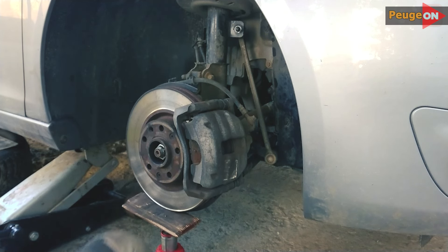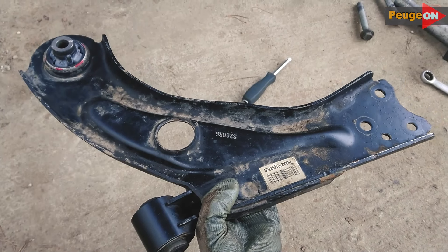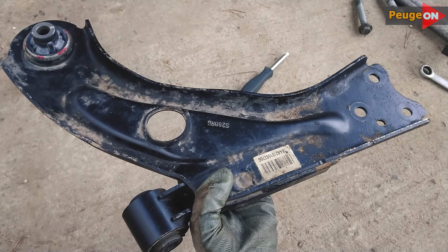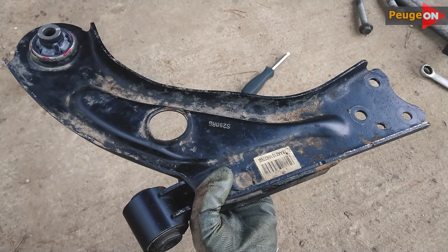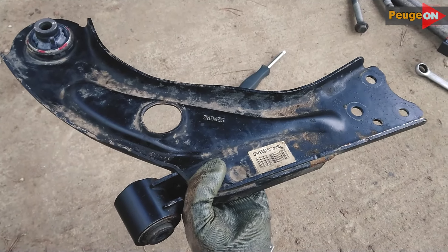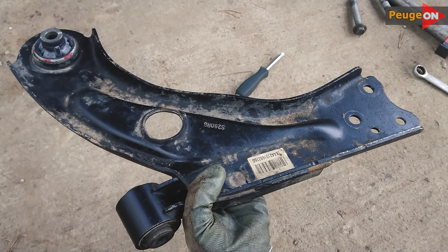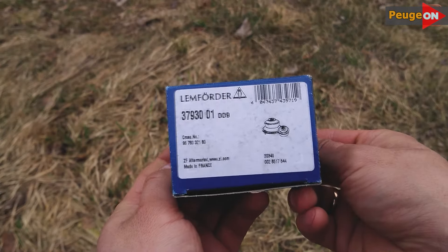Regarding the second silent block — the front one — honestly, there will be issues replacing it, specifically pressing it out. It is better to take it to a service station and not break your head over it. The thing is, it's not exactly clear how to install it in a vice, and to press it out at all you need to come up with some sort of jig — you can't support it normally.